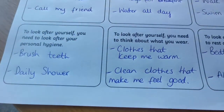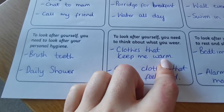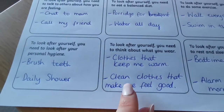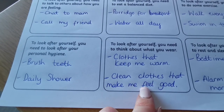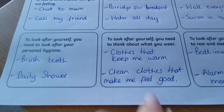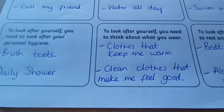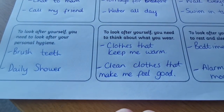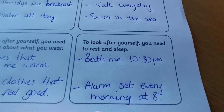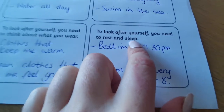To look after yourself, you need to think about what you wear. I like to wear warm clothes — it's still a bit cold outside, so I wear clothes that keep me warm because I'm happy when I'm warm. I'm also making sure I'm wearing clean clothes, because it actually makes you feel so much better. It might be a good time to learn how to put a clothes wash on since we're not in school, but clean clothes always makes you feel better.